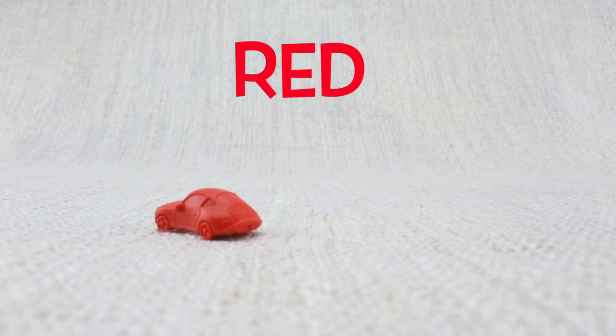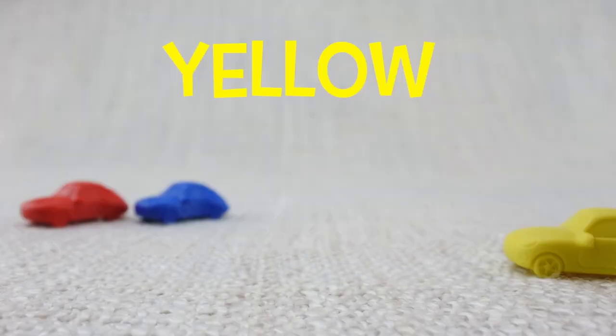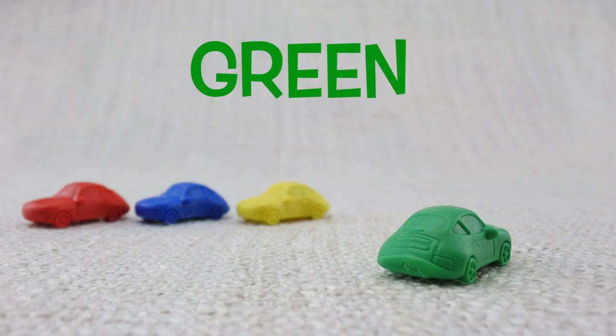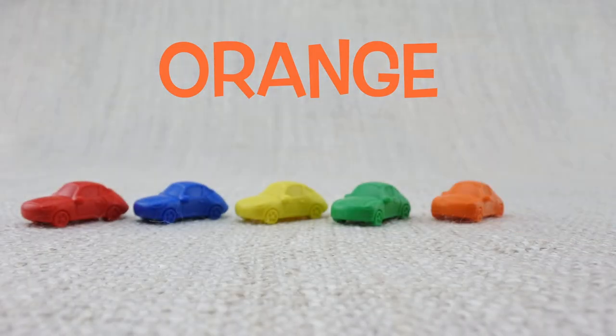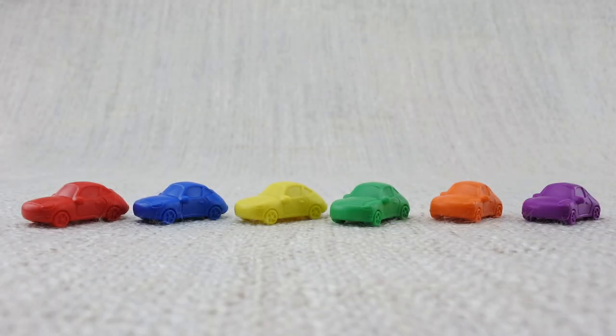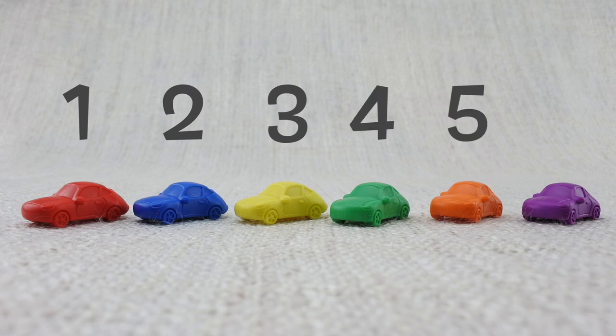Here is a red car, here is a blue car, here is a yellow car, here is a green car, here is an orange car, here is a purple car. Let's count them: one, two, three, four, five, six. That's six cars!